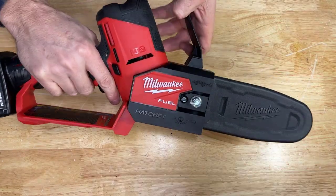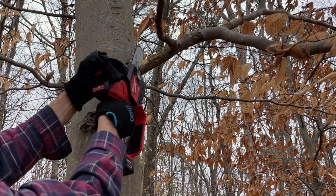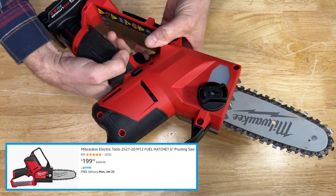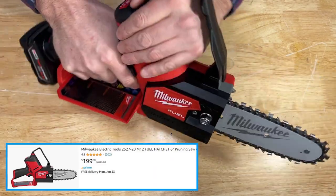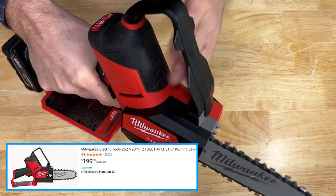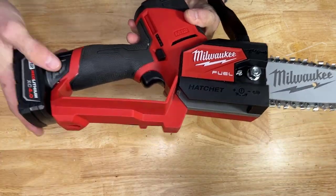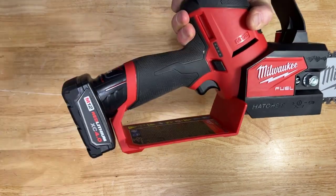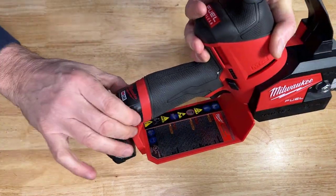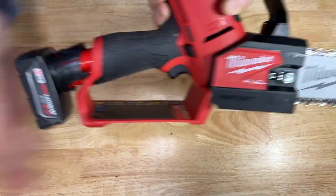Next up, we have the Milwaukee Fuel M12 6-inch pruning chainsaw. I really like this chainsaw — it's super light. You operate it by putting your hand up front, which gives you a lot of control. It's powered by their very popular M12 battery. To remove the battery, you just squeeze right here and give it a yank.